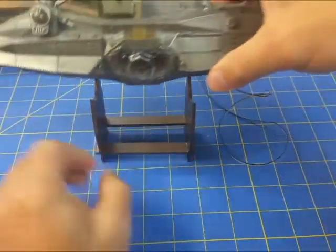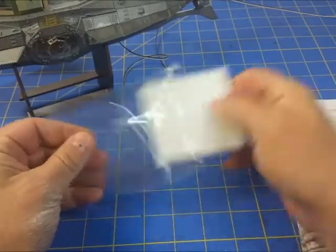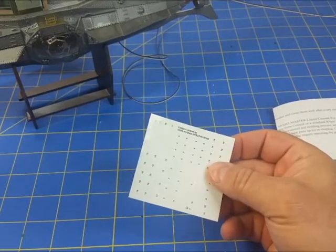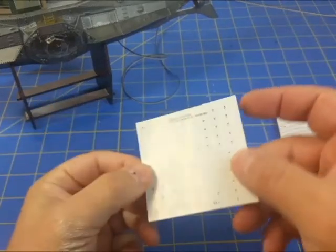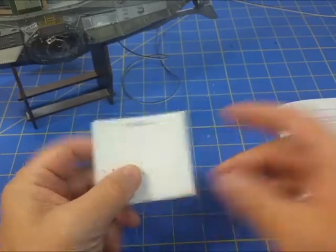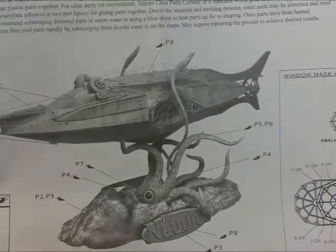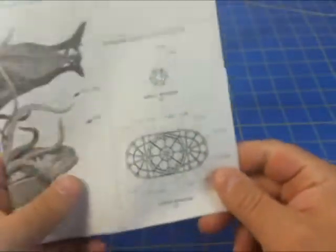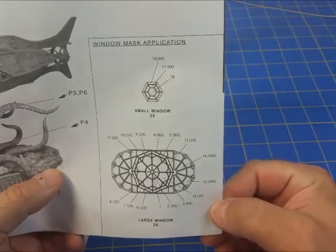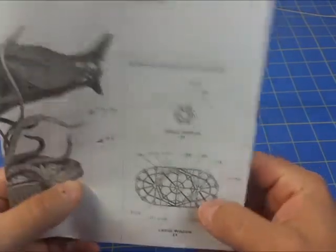One of the nice things about this kit is it provides window masks - they actually give us window masks. We get two sheets of this. This sheet has numbered pieces which are pre-cut; you just peel them out and stick them on. They give you this window mask application guide. There are two issues with this though.